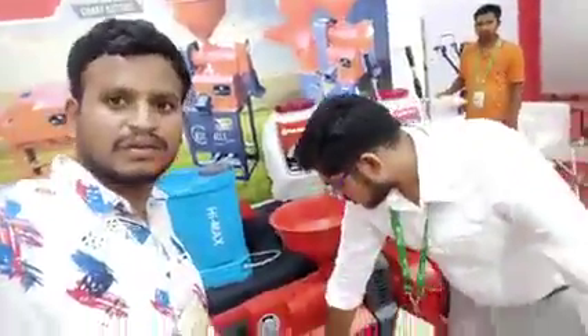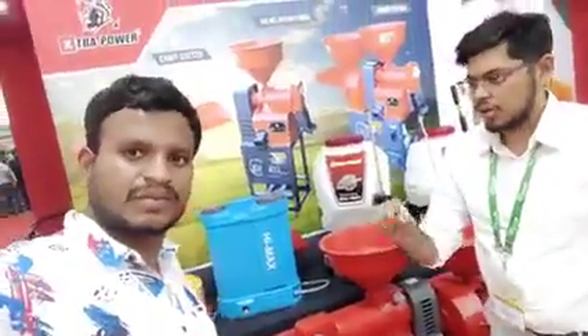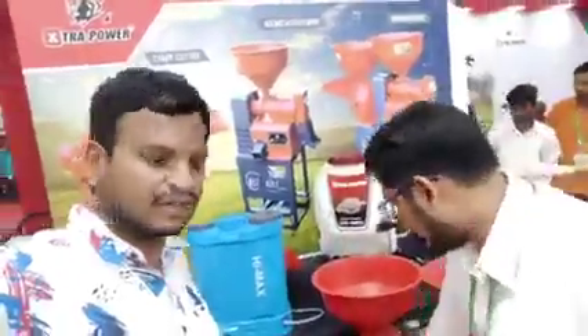It will just remove the husk. It will remove the husk, and also any broken rice — it will remove that too.